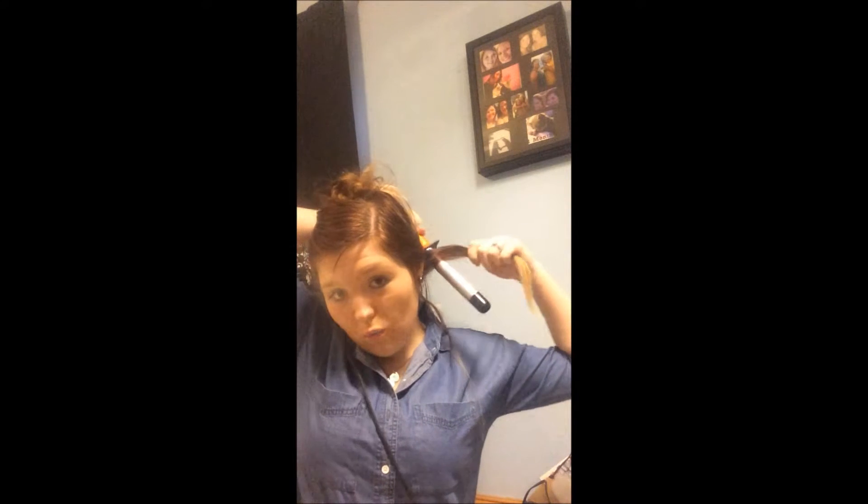When I curl my hair I section it out so I do have different levels. Make sure you're curling away from your face. I also hold my curls for 20 to 30 seconds.